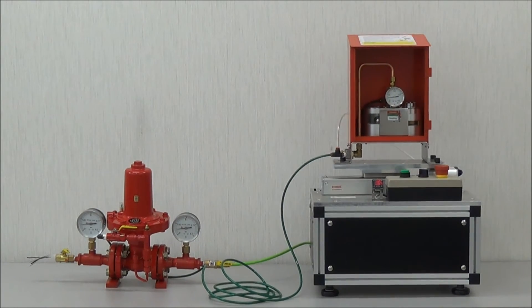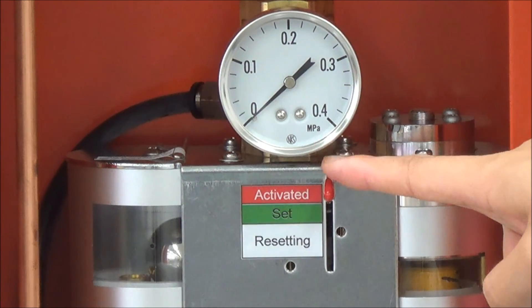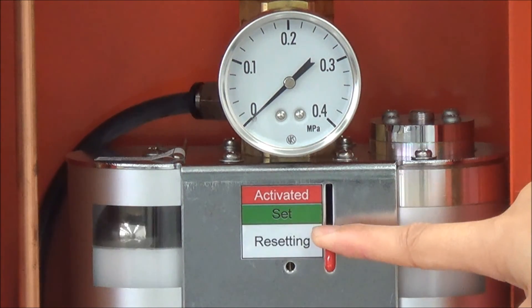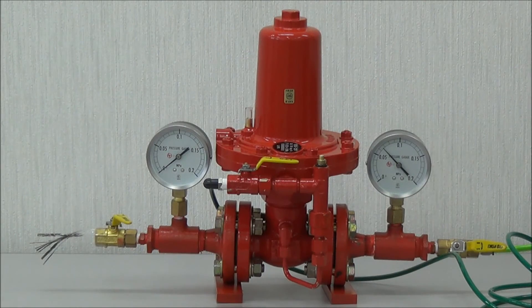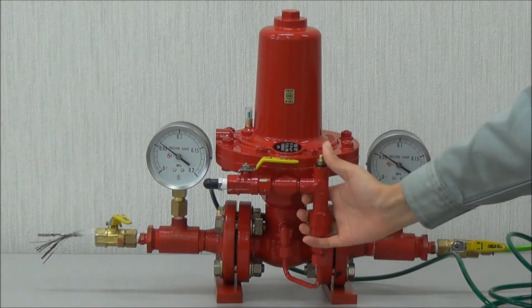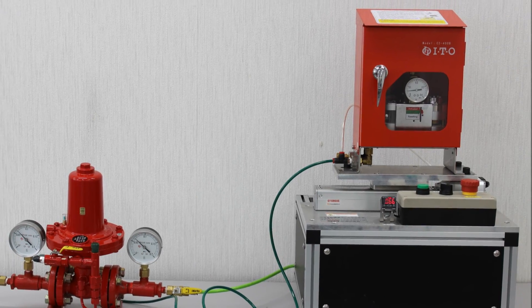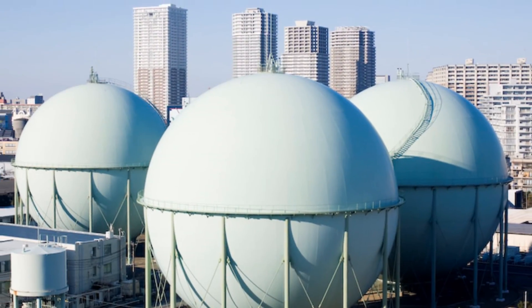The gas supply in the main line is cut off and prevents any possible leak downstream. Resetting is a simple function: reposition the reset lever in the sensor cabinet and press the gas supply reset button on the cut-off valve, and the gas supply will be reinstated. This system will protect installations of both LPG and natural gas.